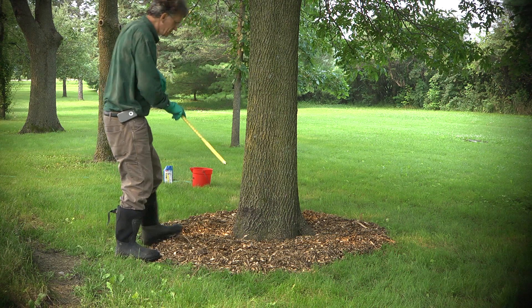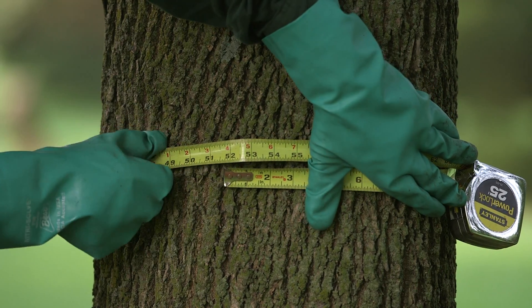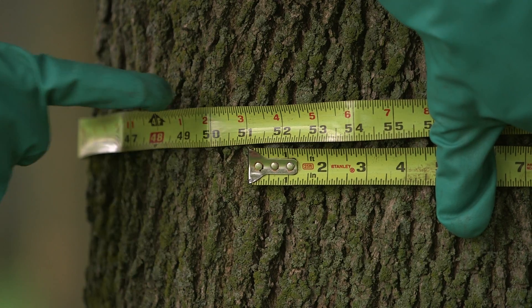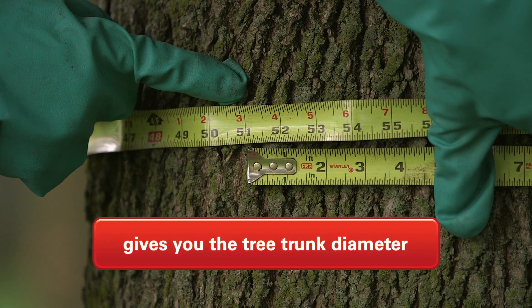A key measurement in all this is the tree's trunk diameter at breast height. This is the measurement taken four and a half feet from the ground on the trunk. You literally take a tape measure and encircle that tree, which will give you the tree's circumference. Then divide that circumference number by three, which will give you the tree's trunk diameter.